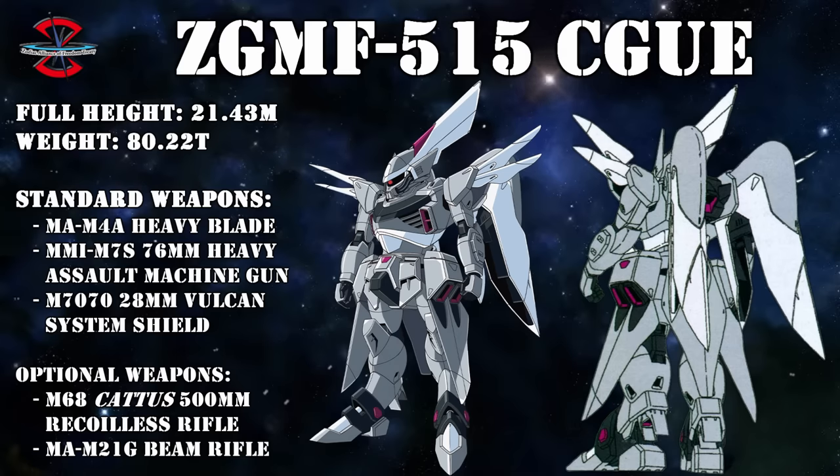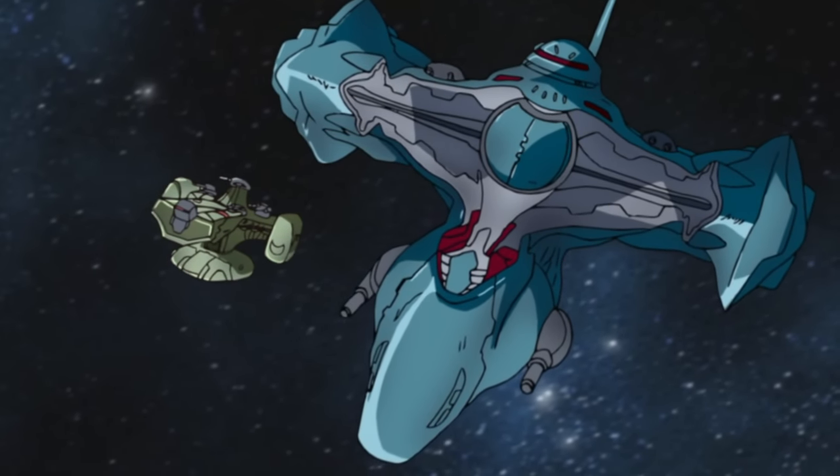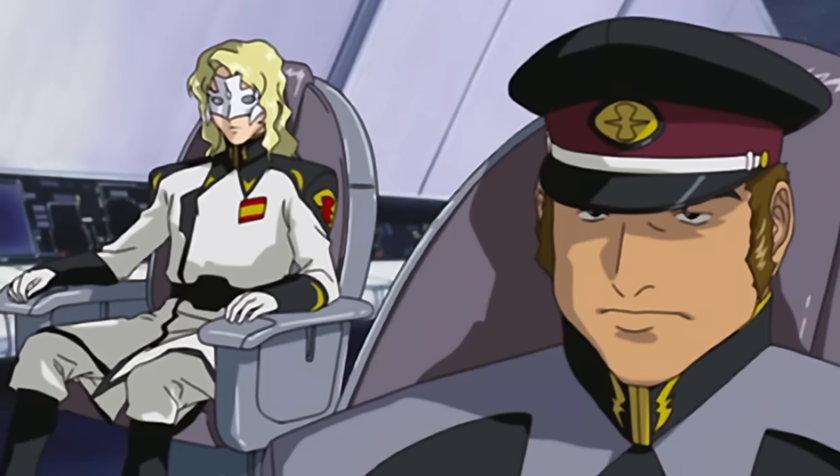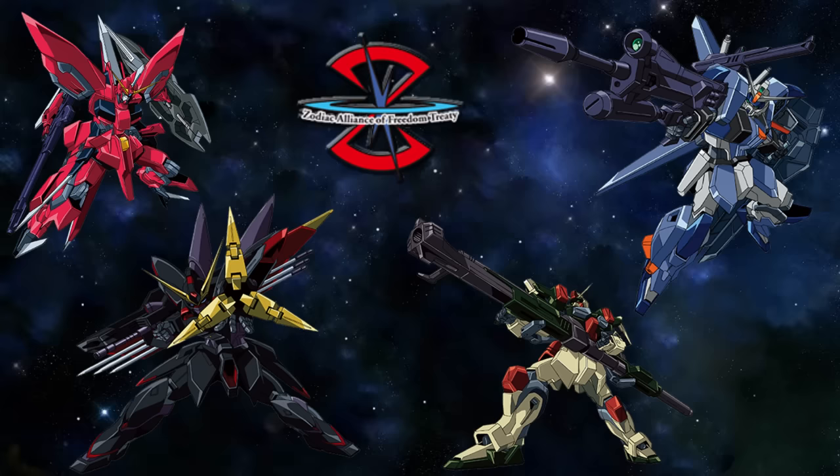But just as it was about to enter mass production, something happened. The Le Crusade team managed to track down the Alliance's top secret G-weapons, and on top of that, they captured four of the five units.